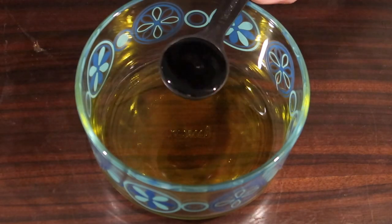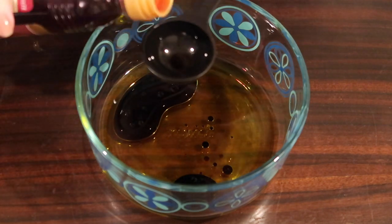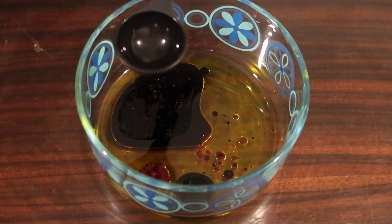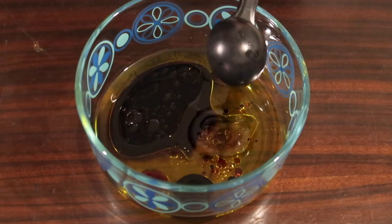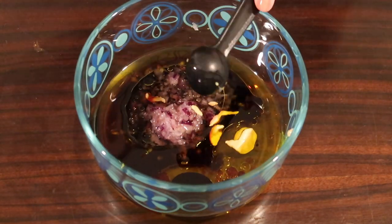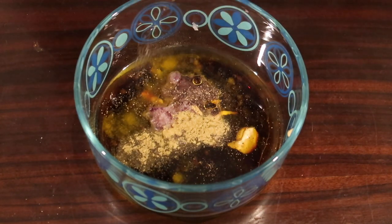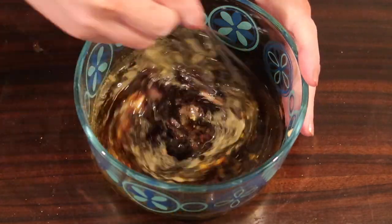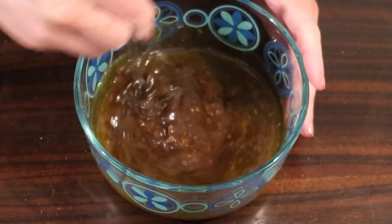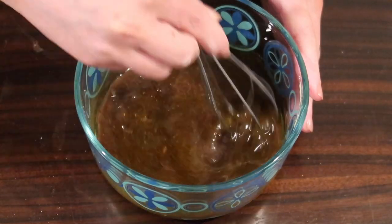This is a balsamic dressing — if you're anti-balsamic on keto, you can leave it out; it's three grams of carbs per tablespoon. To the dish I add one tablespoon of balsamic vinegar, a quarter cup of olive oil, one tablespoon of red wine vinegar (zero carbs — you could double this if skipping balsamic), one tablespoon of water, two teaspoons of minced red onion, half a teaspoon of Dijon mustard, half a teaspoon of granulated Swerve, an eighth of a teaspoon of ground thyme, and a little salt and pepper. I whisk this together — the original recipe from Low Carb Maven blends it in a processor, but whisking works fine and saves dirtying an extra appliance.